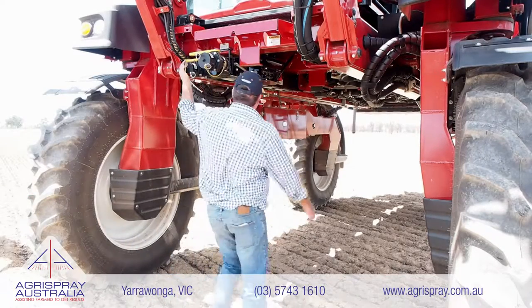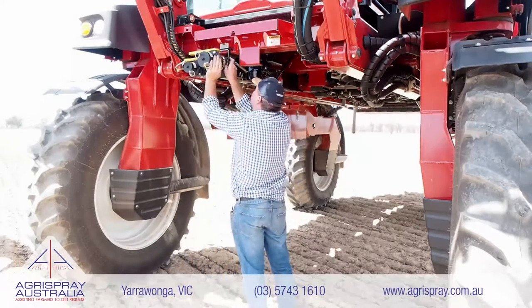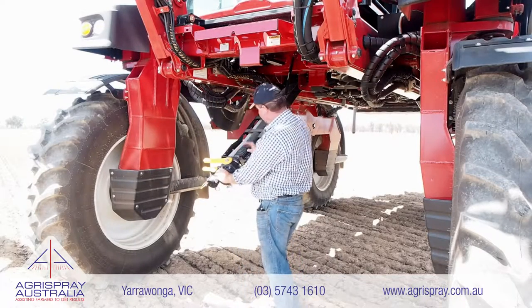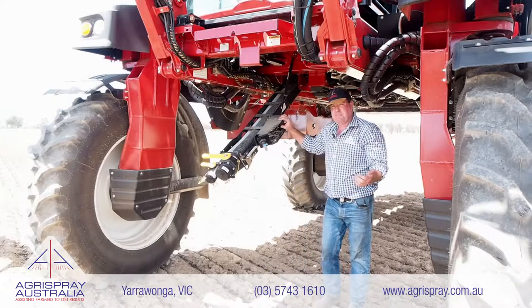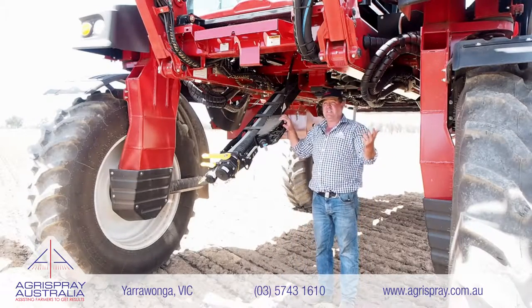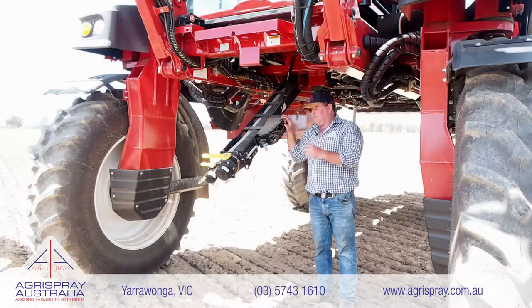So here we've got our drop-down snorkel. Like all the American sprayers, this sprayer is plumbed with a two inch clean water and three inch dirty line. From the ground you can put the pump in and out of gear, select suck out of your rinse tank or suck out of your main tank, and increase and decrease your engine revs right here on the ground.